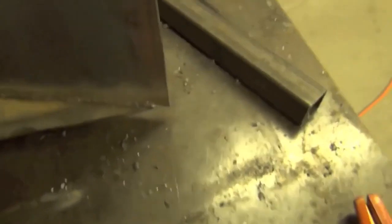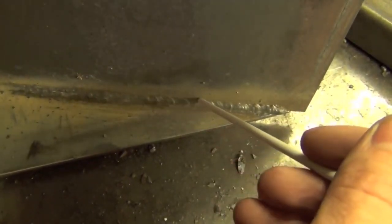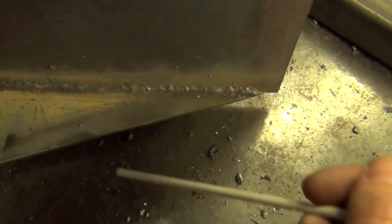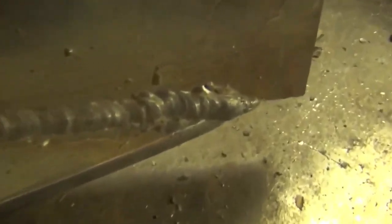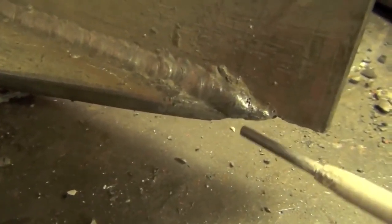Tip number 19: weld from the outside in. If you weld from the inside out on something like an angle joint, heat is going to build and build until by the time you reach the end, it'll be really hard to make a good stop without burning through or having undercut — there's nowhere for the heat to go. I recommend starting at the outside edge and welding inward so that as heat builds, it goes toward the larger part of the piece of metal. As a bonus tip: if you have a cold start at a tack, grind the tack down a little first so you're not melting all that excess metal.